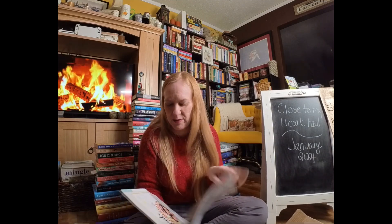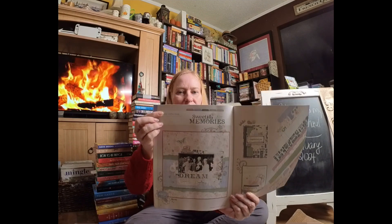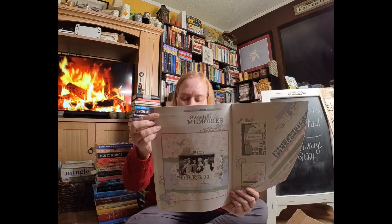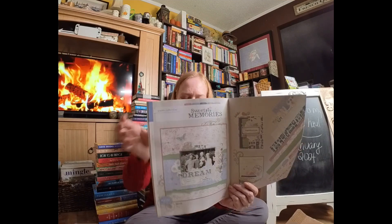I love how everything in the color palette is set up in the catalog. If you were shopping through the catalog, you could take a look at a paper pack — here is Sweet Memories — and up at the top is the color palette, so you know which cardstocks you need and which inks you need. Everything is going to match perfectly because the color palette is all lined up for you. That's the same for all of our paper packs, so I absolutely love that the collections come with that information.